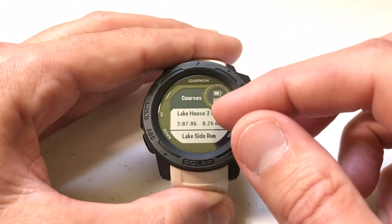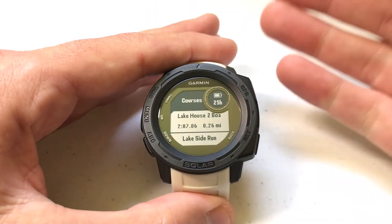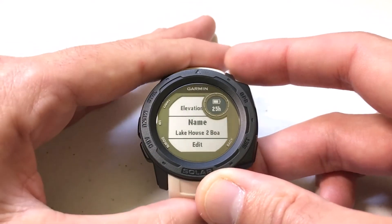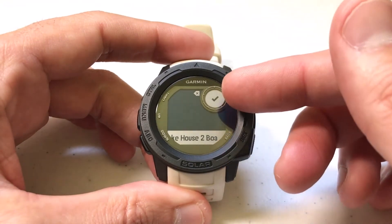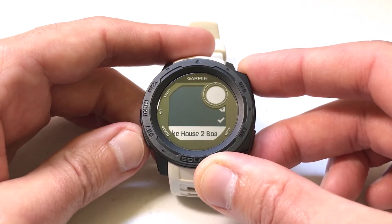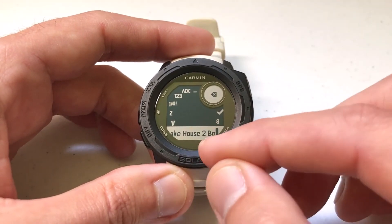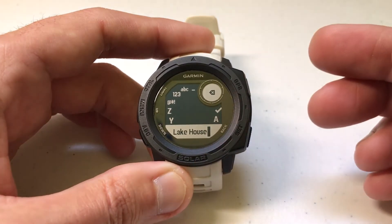You'll notice in my case I've got two different courses here: Lake House to BOA and Lakeside Run. Any course you want to rename, all you're going to do is select the given course. Let's go ahead and do it with this first one. I select the course, and if I arrow down, there's going to be an option for Name. I can press GPS to select Name, and you'll notice that doesn't give you a whole lot of detail — it just shows you a check mark. If I press the GPS button, that'll take me back. If I want to actually edit the name, I have to press the down button to get off of the check and get to the backspace button.